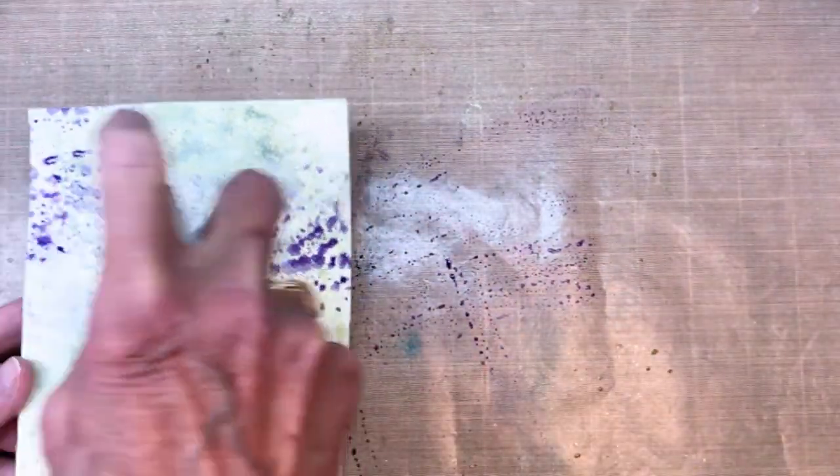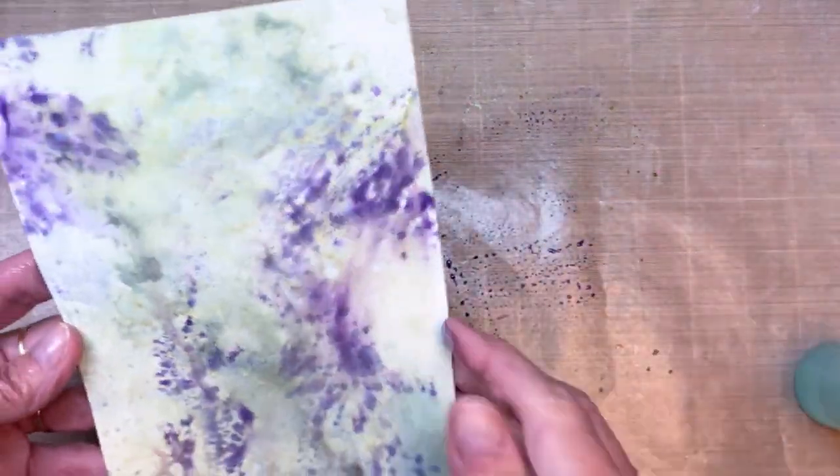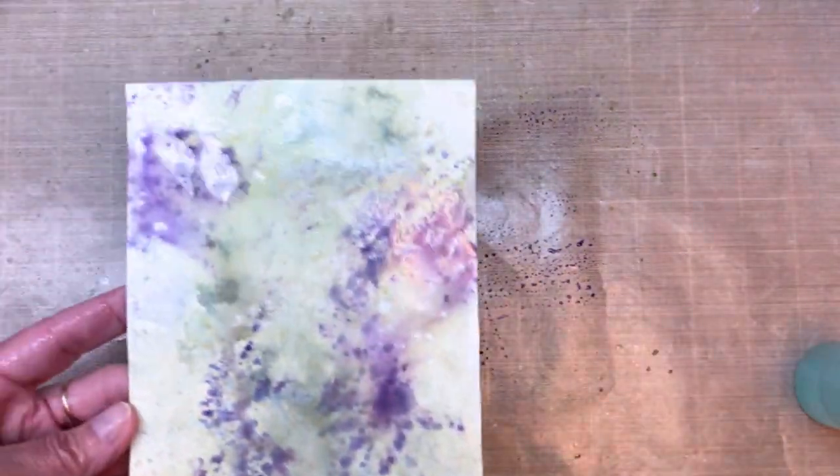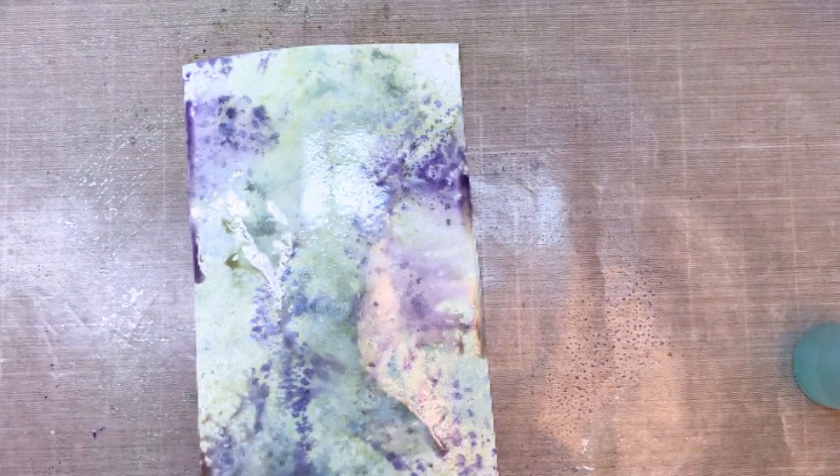If I would have left the stamp down like it was, I'd have a big box in the middle of my project. So I'm adding some more water, letting it move around, and then I'll grab my heat tool and dry it off.